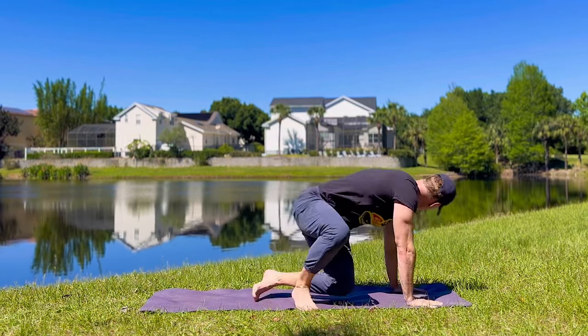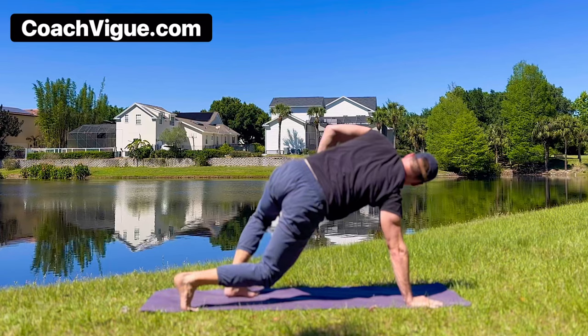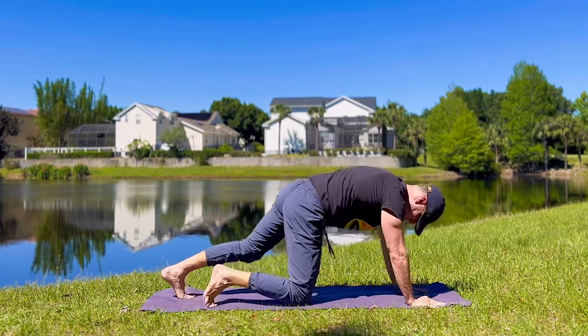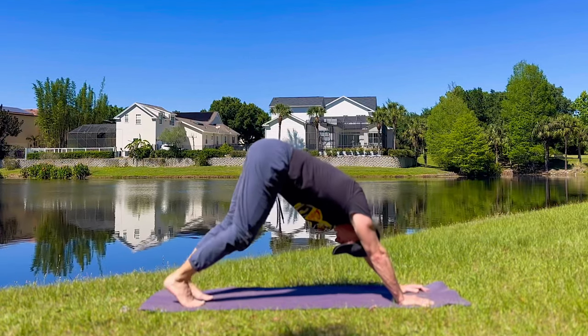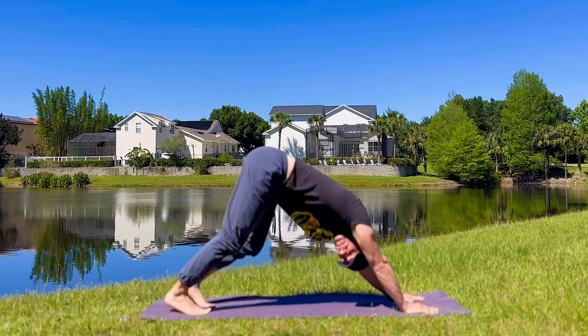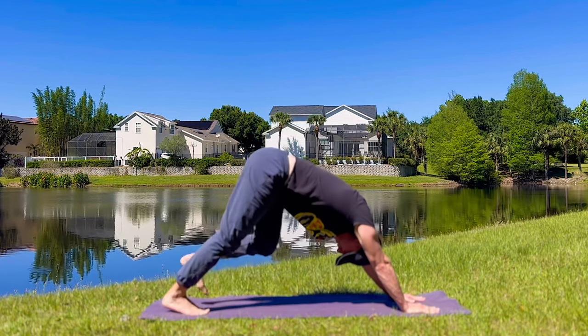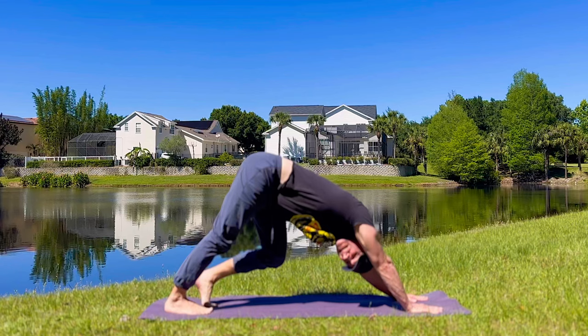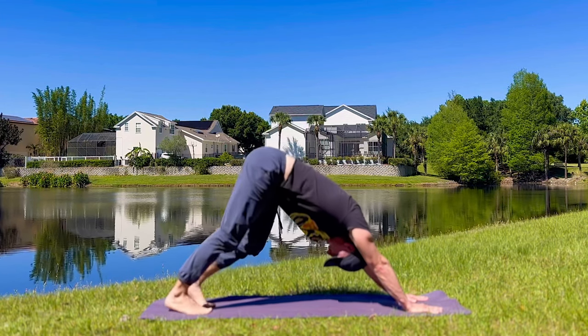Bring it to downward facing dog. Walk the legs out. How you feeling? Do it every day — practice, get better at it, adapt. Ten more steps.